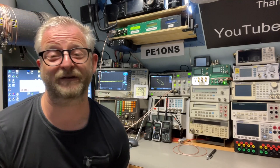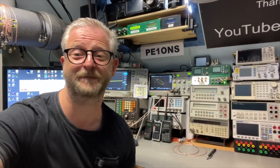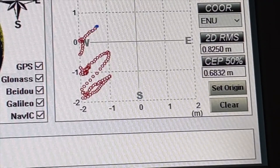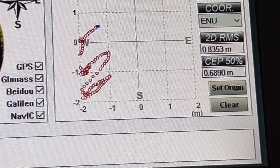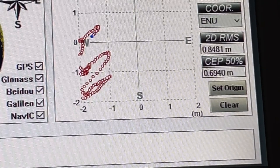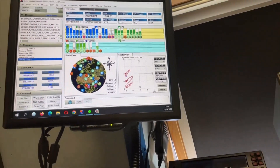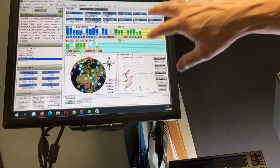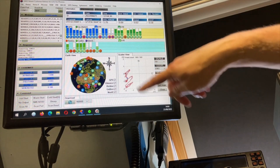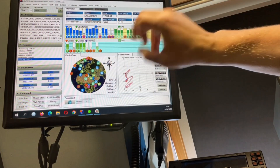Now I'd like to do another test for the theory of whether having two satellite networks is actually better than having three. If we look at the satellite information, we are within about 80 centimeters — before it was 70 centimeters. But you can see sometimes it jumps. I'm not sure if that's because the receiver only has a limited number of channels and sometimes jumps from one network to another, causing those weird changes. So I'll try switching off Galileo and running only on GLONASS and GPS.